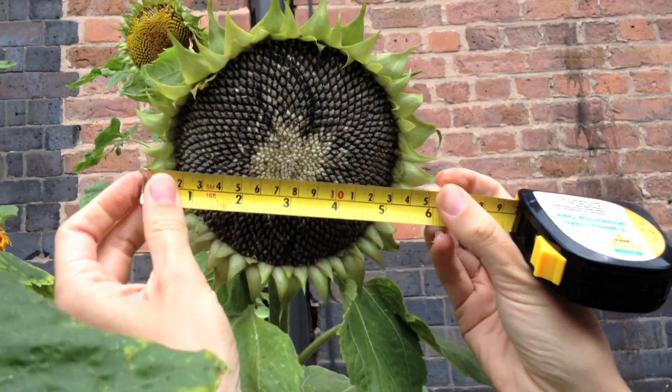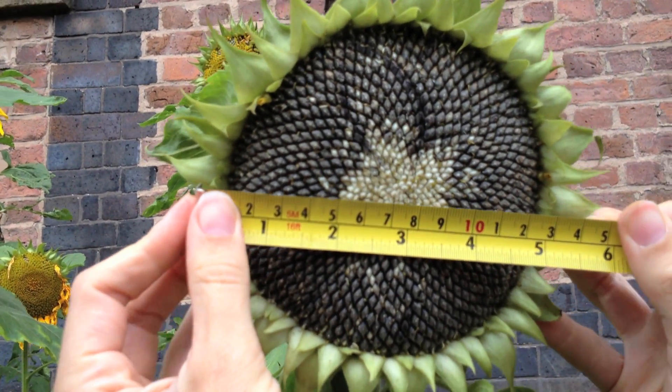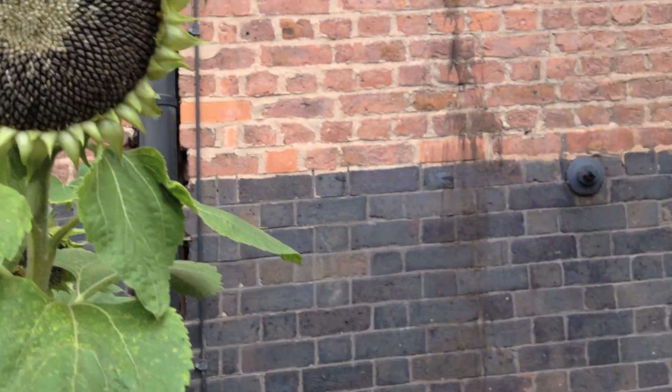Then I'm going to measure the diameter. That's just from one side of the head to the other, straight through the centre. And that's 13.5cm.